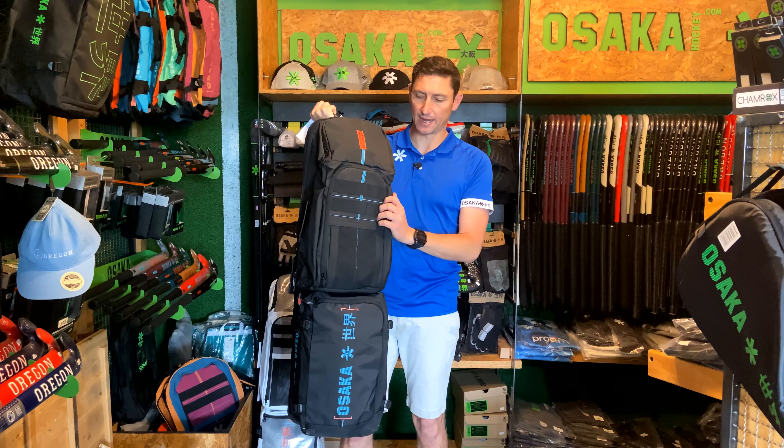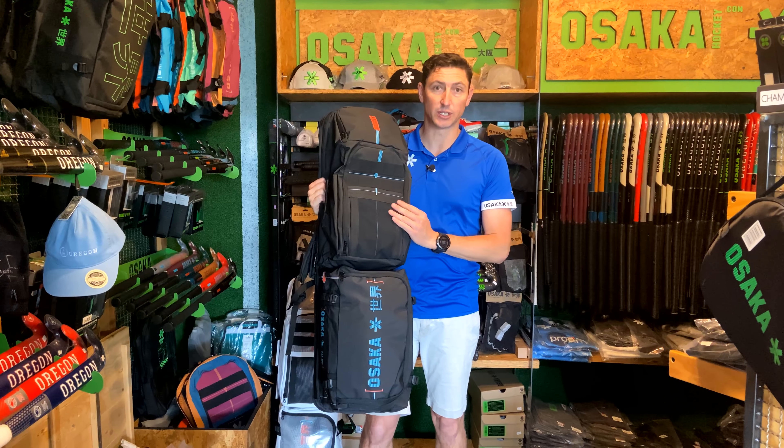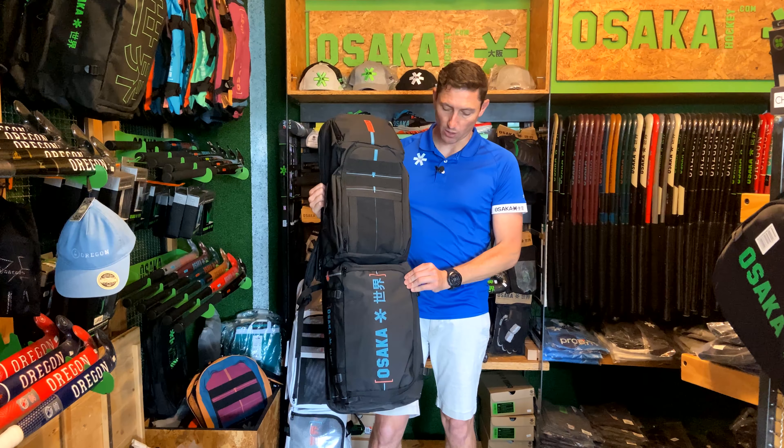We've got the circuit board design and all of those designs you're going to see following throughout the range. Both of these Modular XLs have that same branding and we really think it's cool. We love how it flows through from the sticks onto the bag.